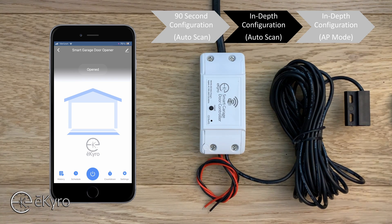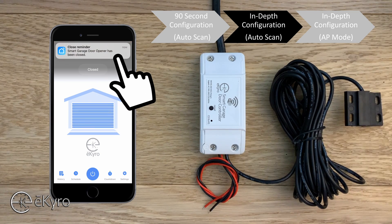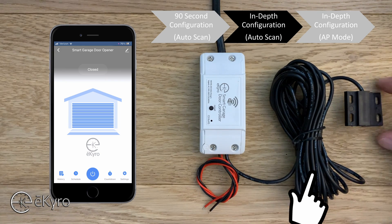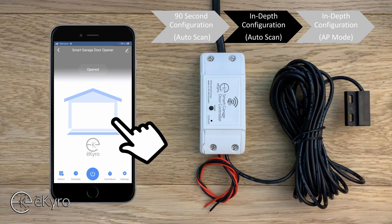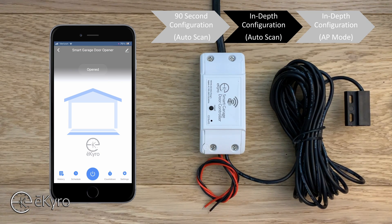We can test this by taking the magnetic sensor and placing it close to the wired sensor — you can see the garage door is indicated as closed. If you pull the sensor away, the garage door is indicated as open. This is the easiest way to connect your eCyro smart garage door opener; however, if it did not auto-connect, there are additional connection methods we will detail next.